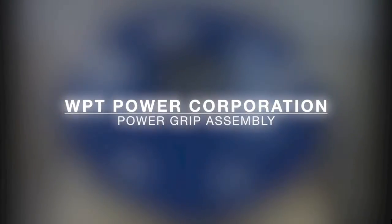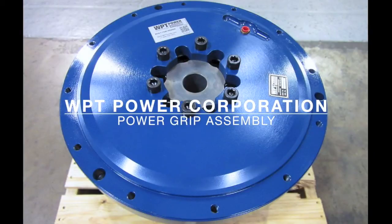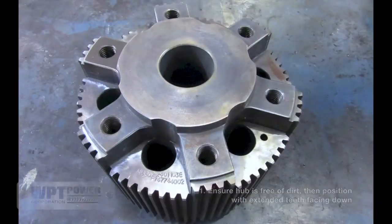Hello and welcome to WPT Power's Power Grip Assembly video. In this video we will show you how to assemble a typical WPT Power power grip clutch.